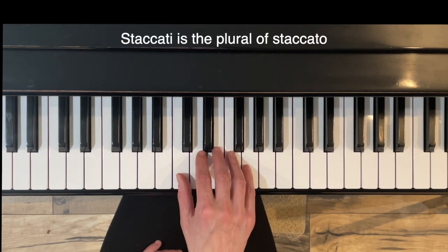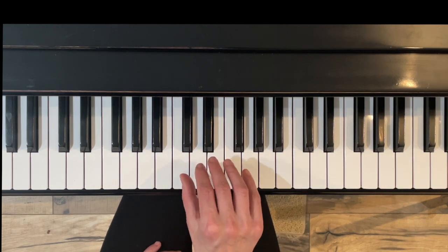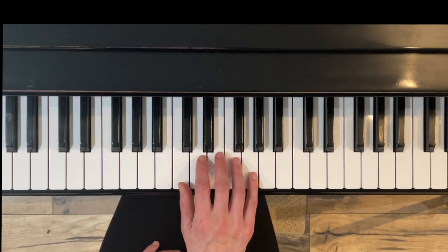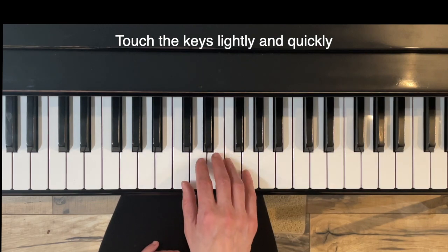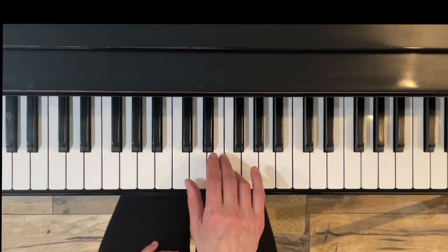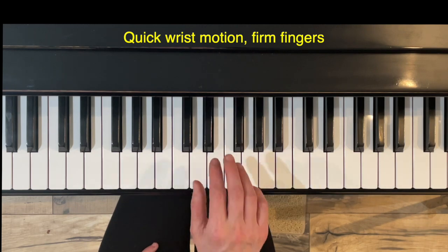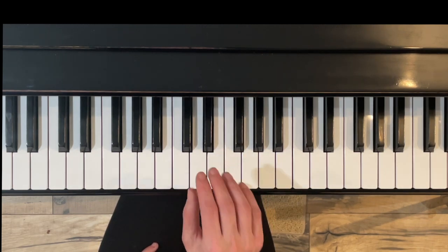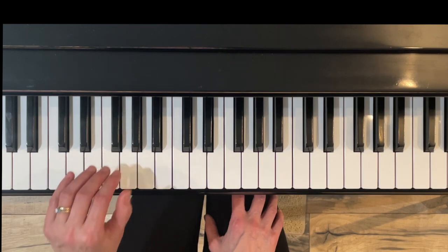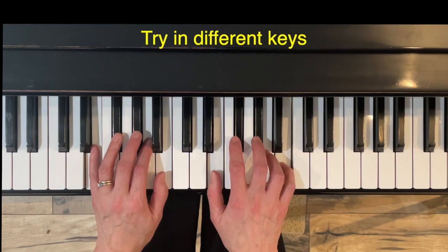Exercise Nine: Hopping on Right Foot. This is an exercise in staccati — staccati is the plural of staccato — so we play all those notes nice and short. Going up we go through our chord tones: Do, Mi, So, and then in measure three we come down the scale: Fa, Mi, Re, Do. Play on the tips of your fingers, nice and light, just touch the keys lightly, quick wrist motion, firm fingers. Also try this in different keys, like the key of E, and so forth.